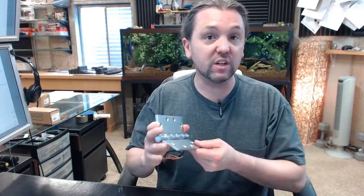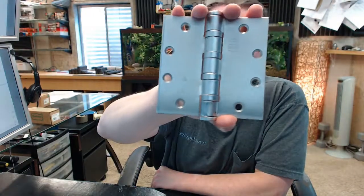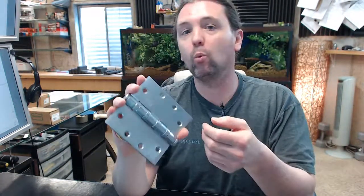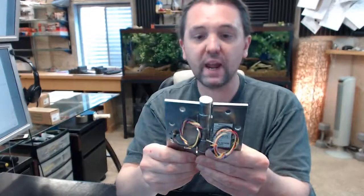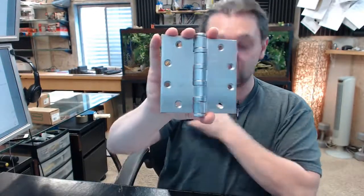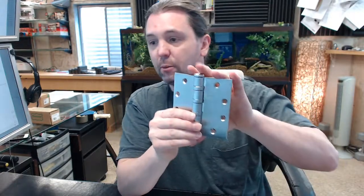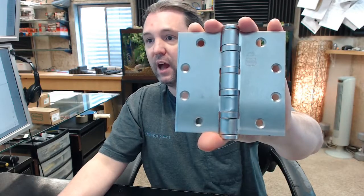Your door switch will need wires, your exit device will need wires — that sort of thing. That is a scenario of why you would need more than 2 wires, although 4 wires is the minimum made in an electric hinge. Bomber can manufacture this hinge up to 12 wires if you have that much information required on an opening.